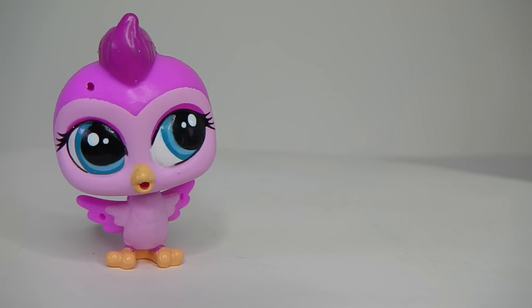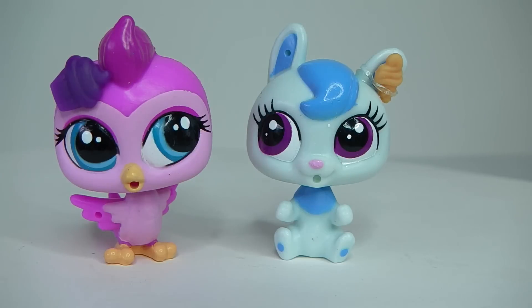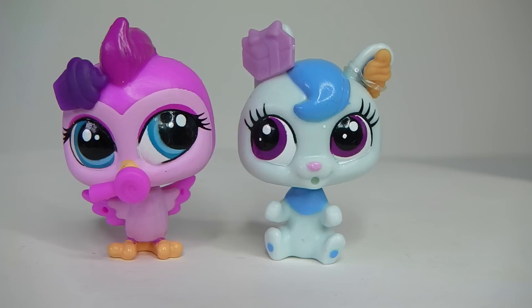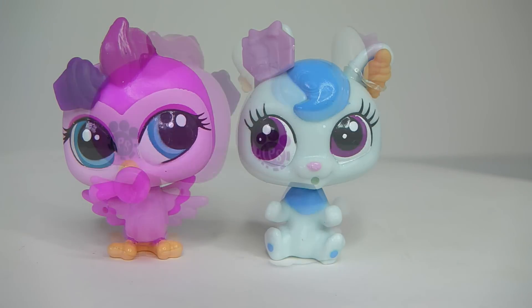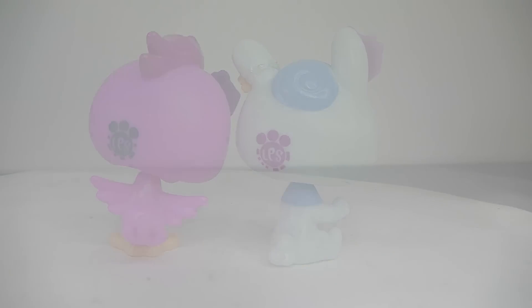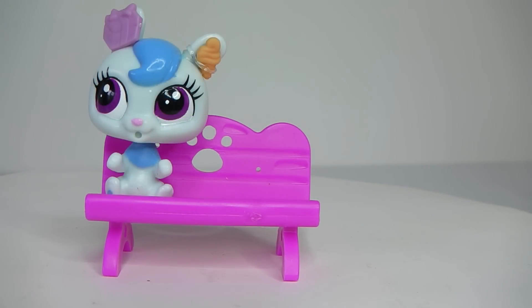Our two Littlest Pet Shop characters that come included are Pinky Beatman and Casey Cotton Puff. Also included are some deco pieces which you can decorate your characters with. You also get this really cute park bench done in pink and it has a little cut out paw design on the back. This is great for Pinky and Casey to sit while they are having their ice creams.